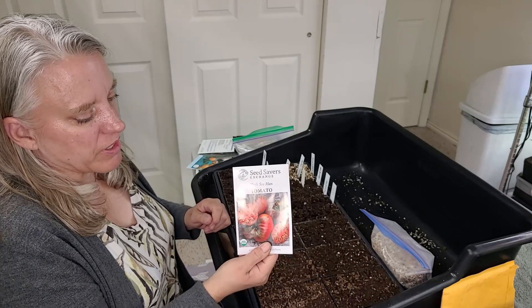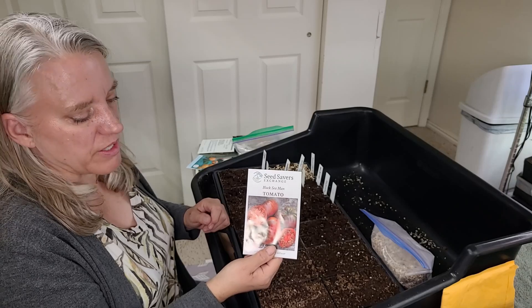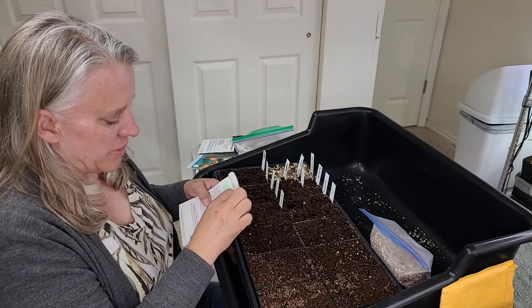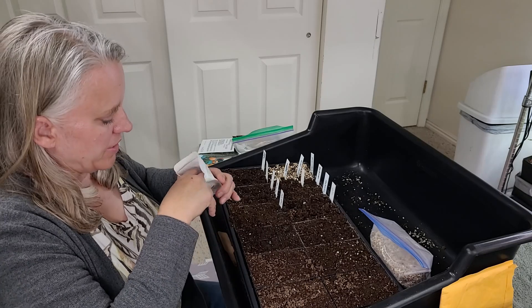The next tomato I'm going to plant is another one of my favorites — this one's a darker tomato called Black Sea Man, and it's got the most wonderful flavor. It's kind of got a darker, smokier flavor. I absolutely love this tomato.